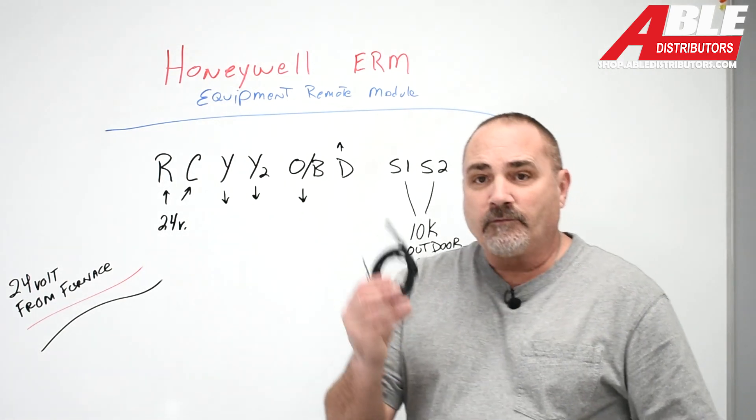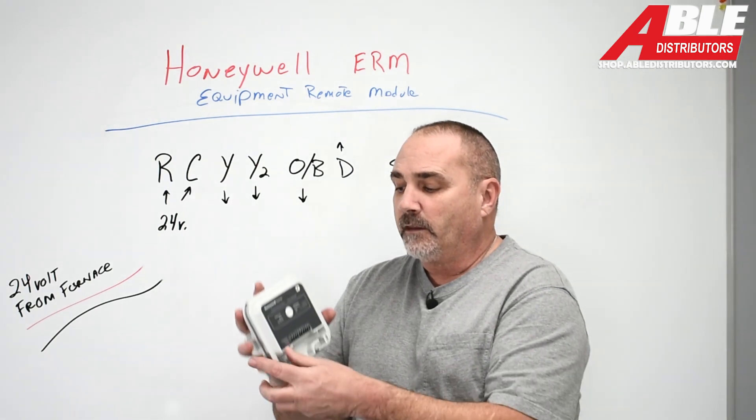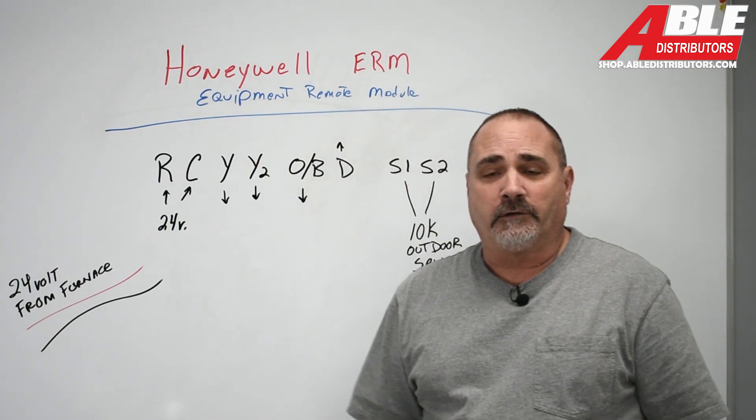We've got the 10K sensors that you can hook up to it for the outdoor sensor. We've got these at all the branches. That's the Honeywell Equipment Remote Module, or the ERM. Thank you.